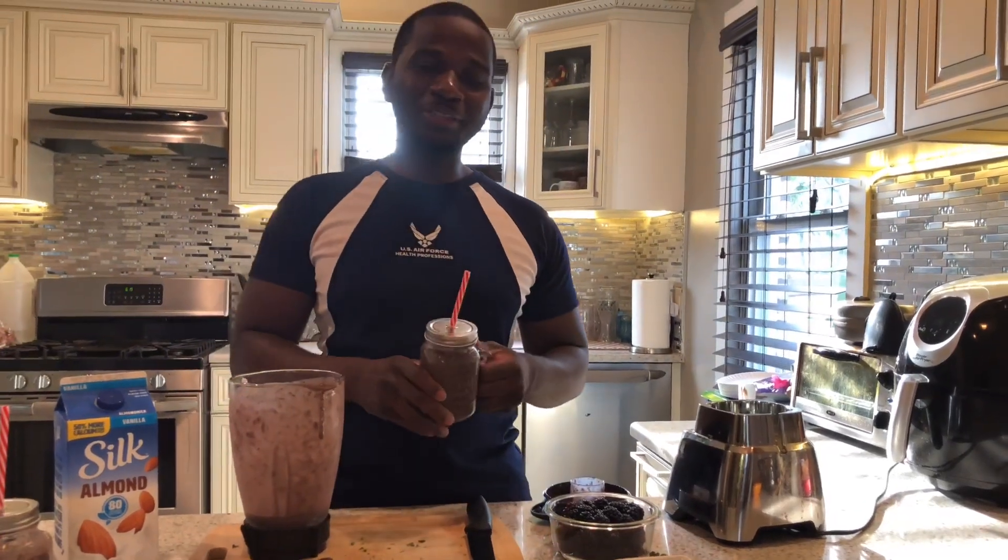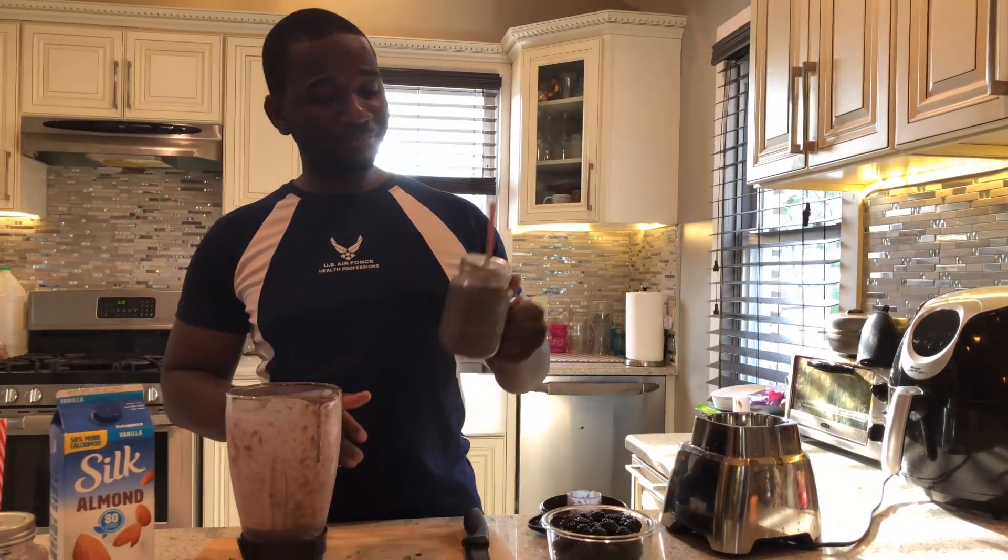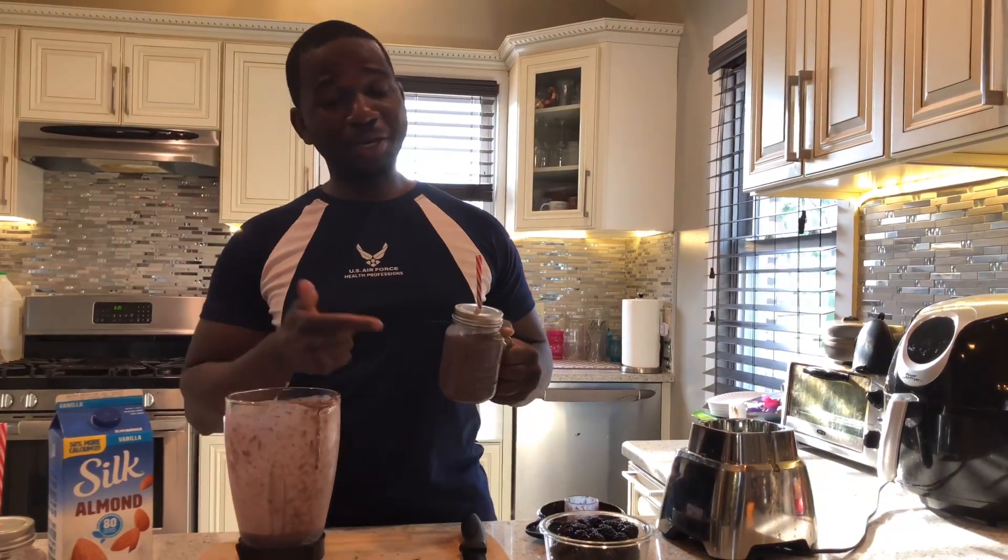This is a quick and easy way how to make your own smoothie. I love this every single week — make your own smoothie, grow your own blackberries. Awesome. Thank you for being here. Don't forget to like, comment, and subscribe.